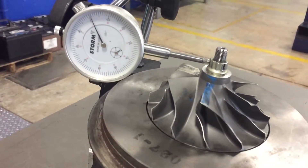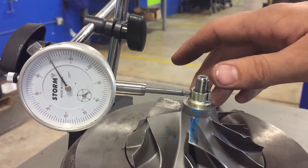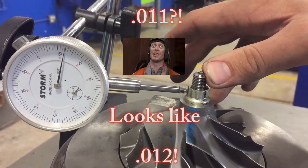Now that we have it undone on the inside, we're just going to take a measurement of our radial play. Pushing it up, we get about eleven thousandths of play.